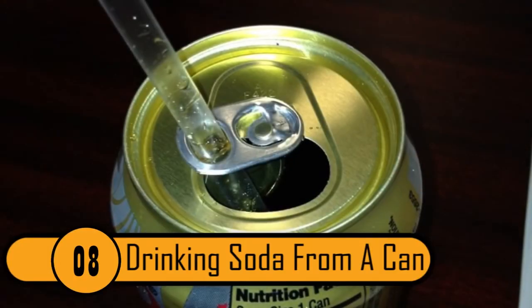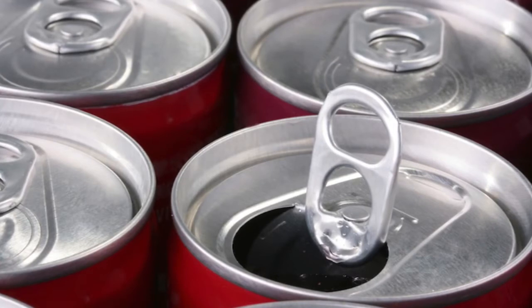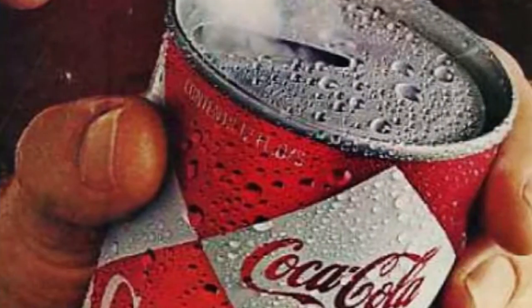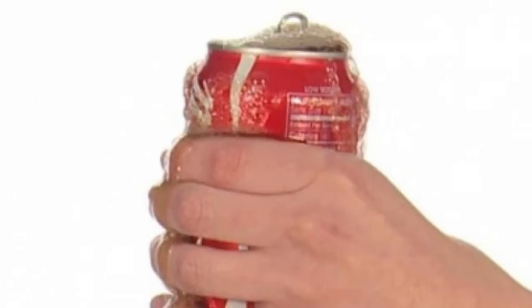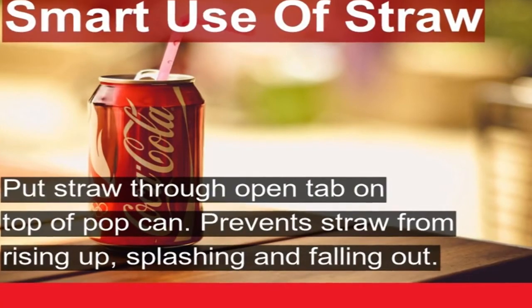Drinking Soda From A Can. If you're drinking soda from a can with a straw, the carbonation can push the straw up and right out of the can. The best way to keep this from happening is to use the pull tab. After you open your soda, turn the tab so that the hole is over the opening of the can, then slide your straw through that hole to keep it in place.